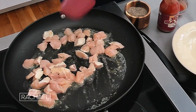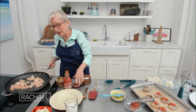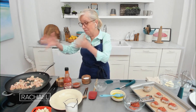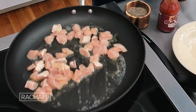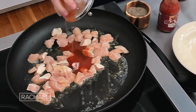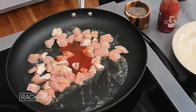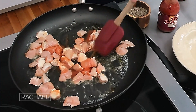Let me tell you: the original buffalo chicken, as everybody knows, is deep-fried chicken wings tossed with a sauce of hot sauce and butter. It started with a lot of butter, so this is very buttery, and then as the chicken cooks I'm going to go ahead and add the hot sauce now. We add the hot sauce — in the original recipe the wings get deep-fried, which is a big pain to do.